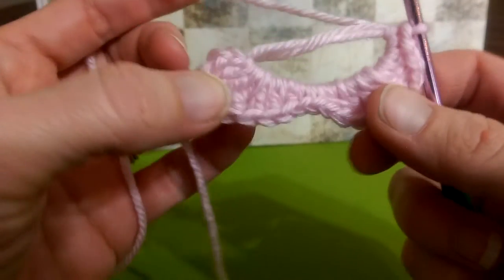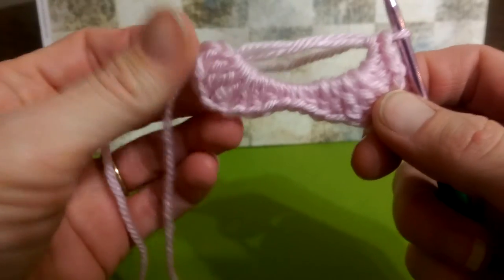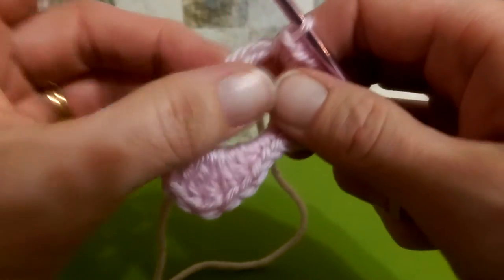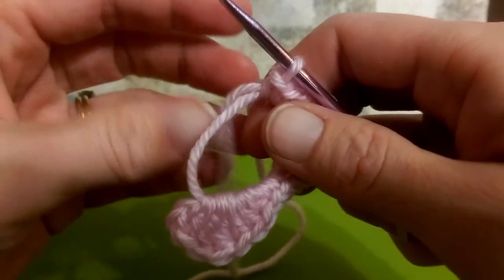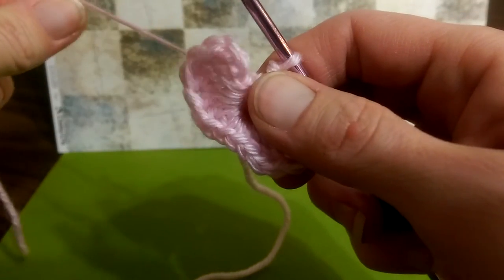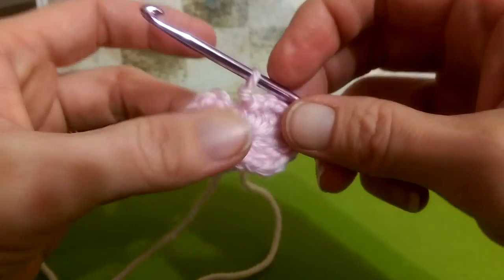This is what you will have when you complete what we just did here — the same thing on both sides. Pull your magic circle closed, take that tail, and just pull it tight.